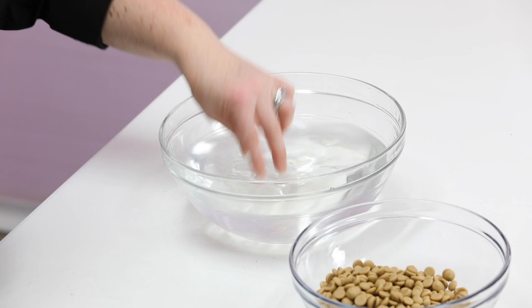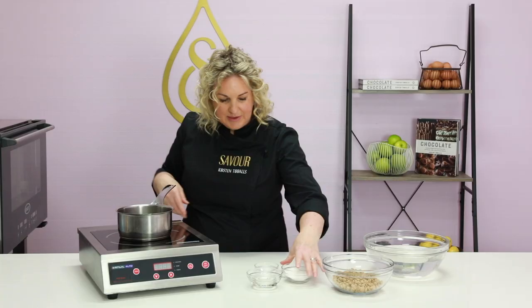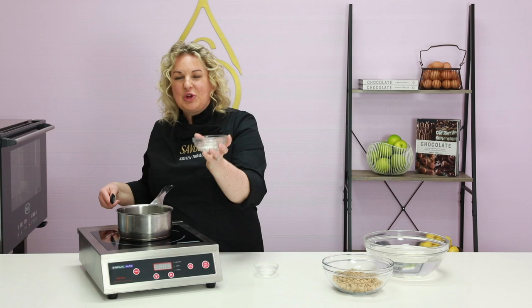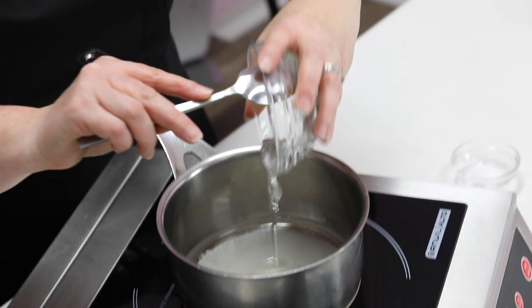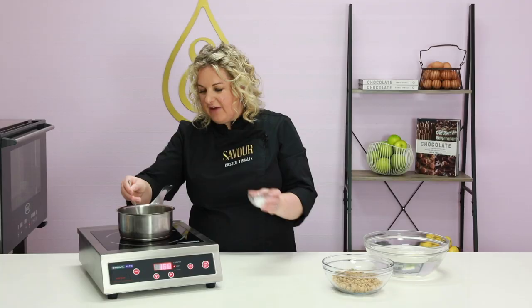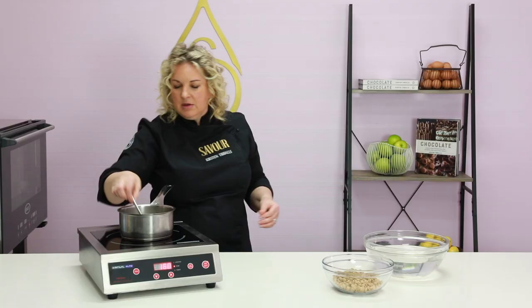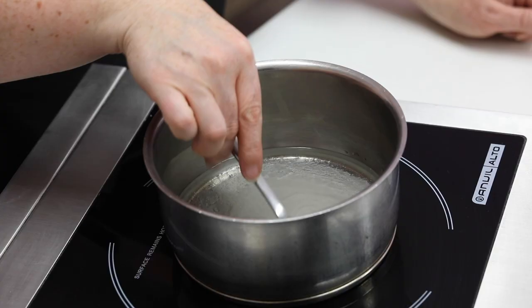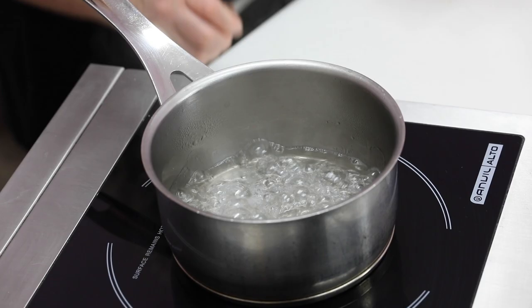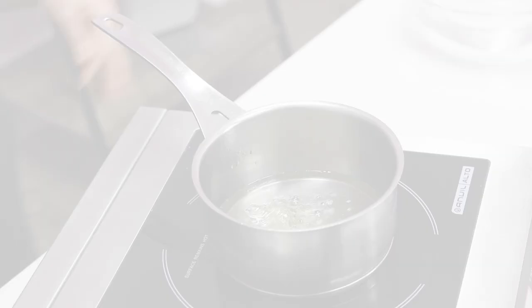In a saucepan I'm going to place water, sugar, and some warmed glucose — the glucose helps to stop the sugar recrystallising after we've dissolved it. Glucose is a sugar derived from wheat but has no gluten in it; it's 40 percent less sweet than sucrose. I've got a little bit of sea salt to add into the syrup. All we're trying to do here is simply dissolve the sugar — you don't need to boil it for any period of time. Once the sugar is dissolved and cooled to below 80 degrees Celsius, add the gelatin, then pour the syrup over the Callebaut gold chocolate and whisk together to create a ganache.